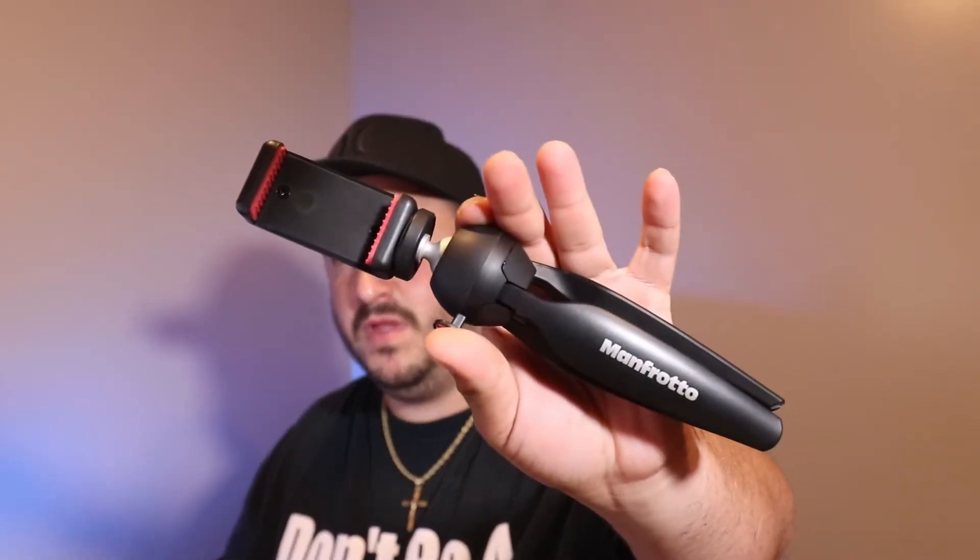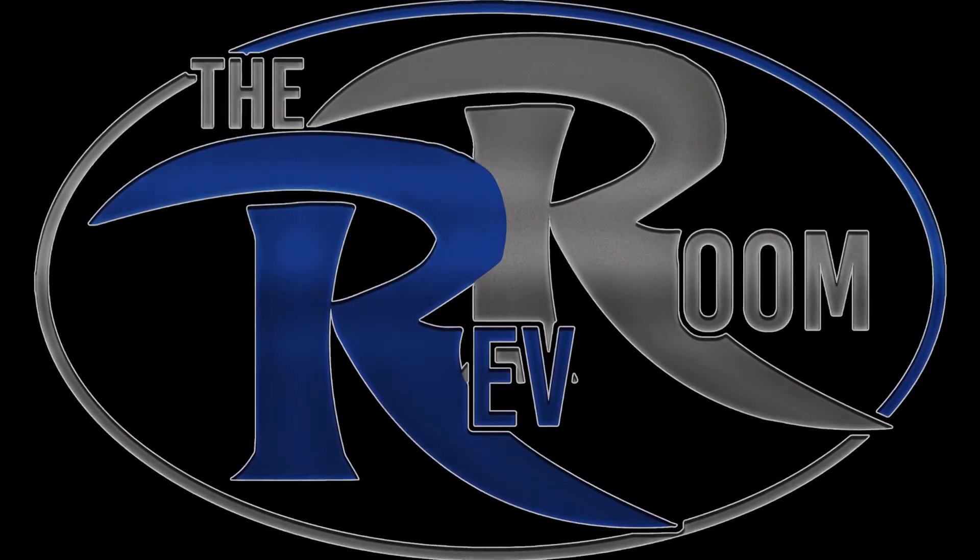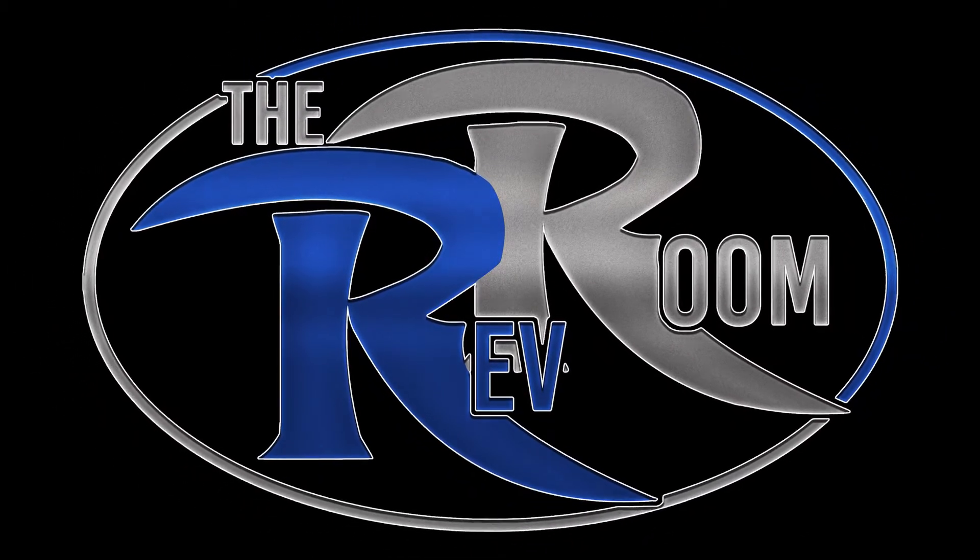Today I have the Manfrotto mini tripod. The official name is the Manfrotto Pixie mini tripod kit with the universal smartphone clamp adapter. On Manfrotto's website it's just called the Manfrotto Pixie Smart. I purchased this on Amazon for $29.99 and it came basically how you see here — the tripod with the smartphone adapter.